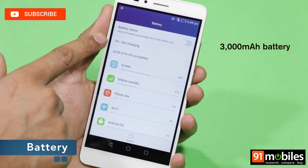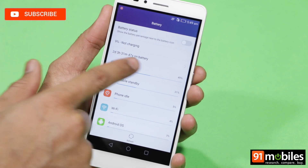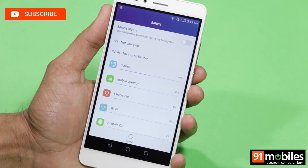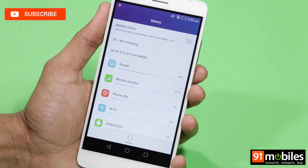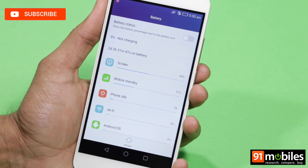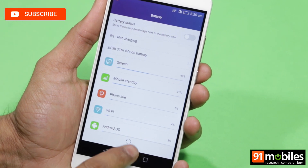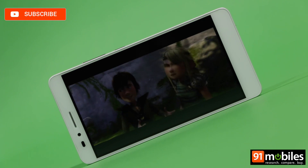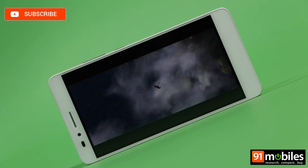The 3000mAh battery of the Honor 5X is one of its best features. With both SIM cards in use and 4G data enabled, we managed to eke out almost an entire day's worth of use, and usually managed 3.5 hours of screen-on time on most days. In our VideoLoop battery drain test, the smartphone lasted 10 hours and 15 minutes, which is a good result.